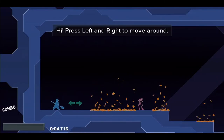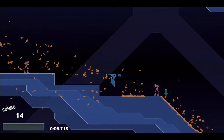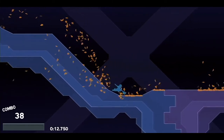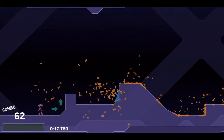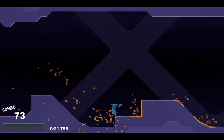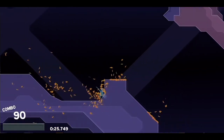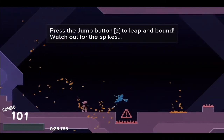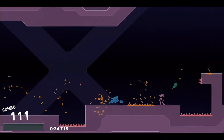Right off the bat, you'll start on this platform right here, and you just press up to jump into the tutorial — same way to go through doors. This game really has a good tutorial; you definitely learn the mechanics of it and can really get a feel for what kind of game to expect. I feel some of the other games in the indie pack are lacking that.